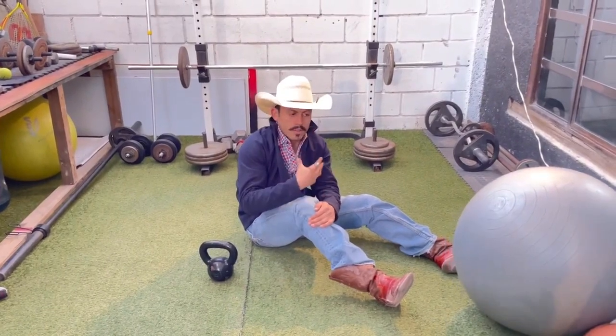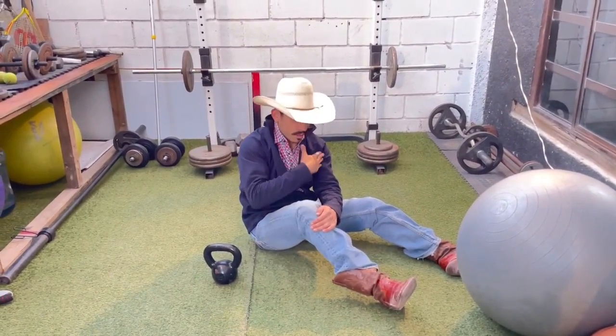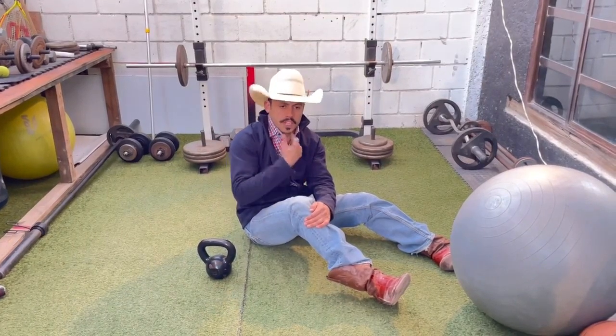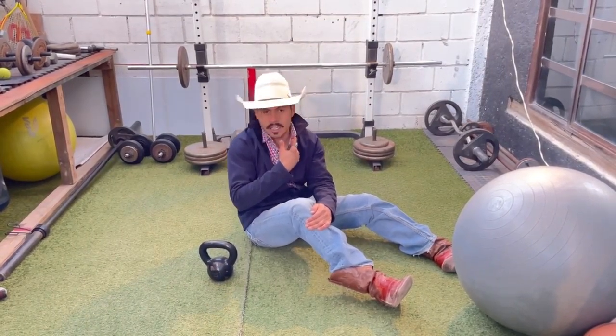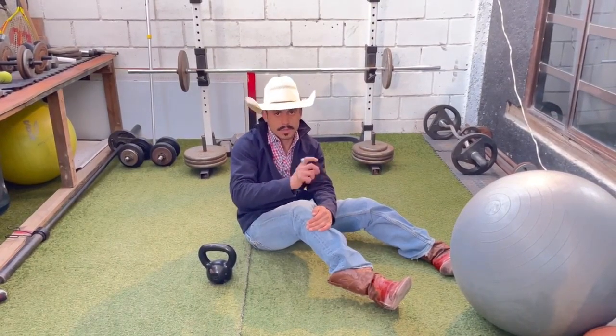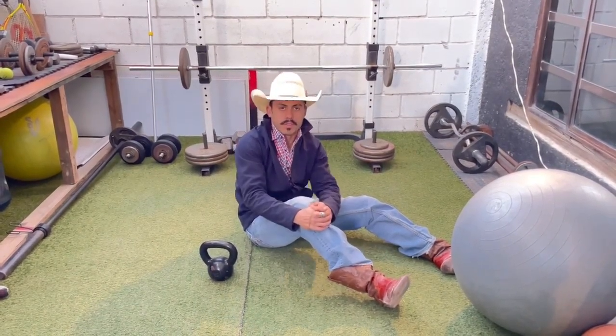Make sure you have a really good posture — your shoulders always square and your chin down. That way your face is not going to look everywhere; you're going to be focusing on the ball and the bull, which is the most important thing.